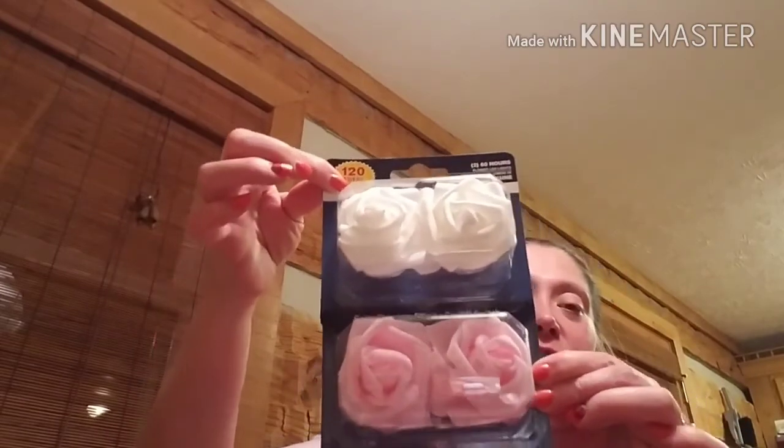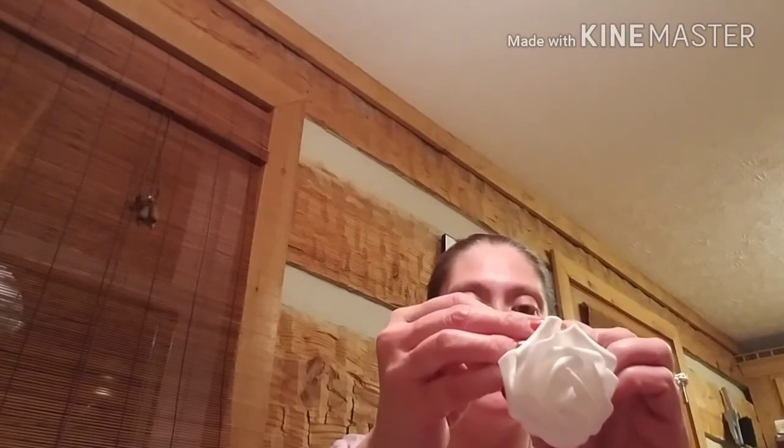These are candles — look at those, they're roses! There are two white ones in the package and two pink ones in the package. Let me open one real quick for you guys. Oh, they're like a velvety texture — they feel almost like a real flower. Let's pull the little tab out — oh my goodness, look at that!